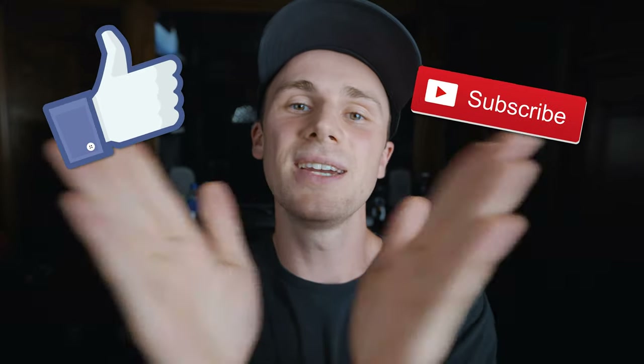If you like this video, maybe consider liking and subscribing — it's up to you, you know what to do. It was awesome hanging out with you again and I'll catch you next time.